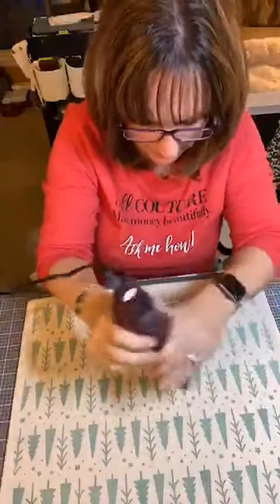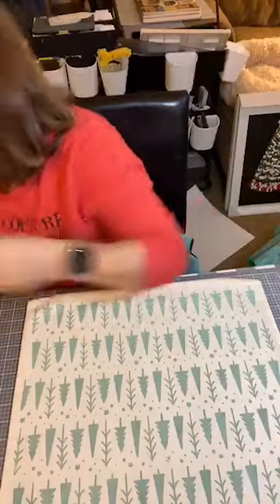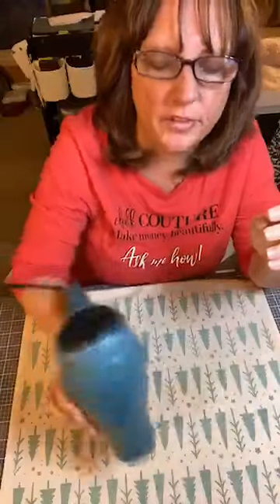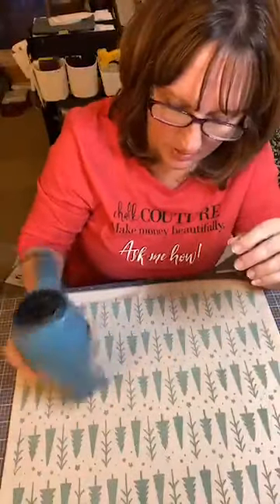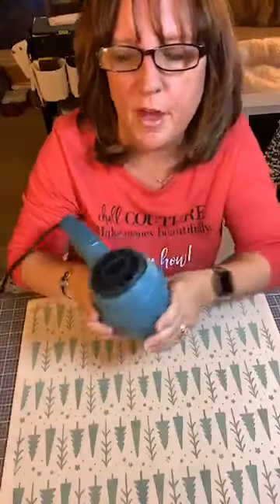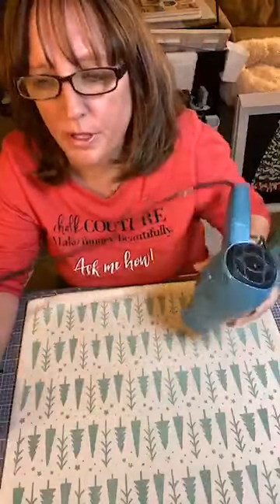I'm just going to try to get the middle portion. I better use the hair dryer — I don't want the sticky mat to melt. Mary, this is a pillowcase and it is cloth — it is a Chalk Couture pillowcase. So we sell these. We sell all sorts of things that you can chalk on — we've got banners, little clutch bags, the pillows, and we have two different kinds of banners.